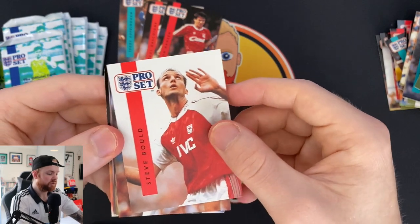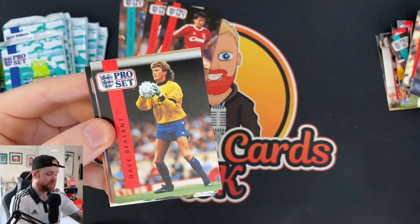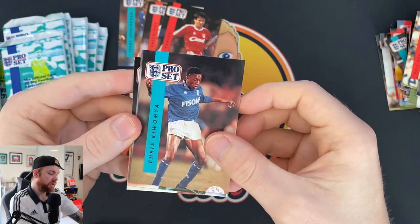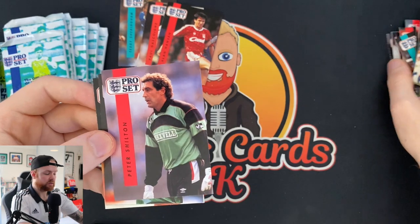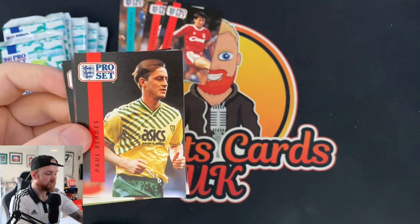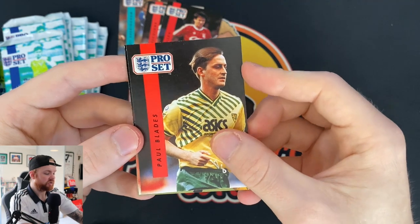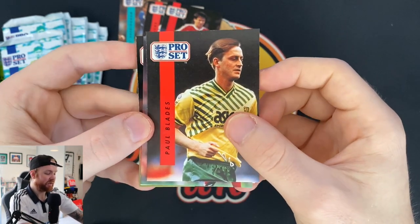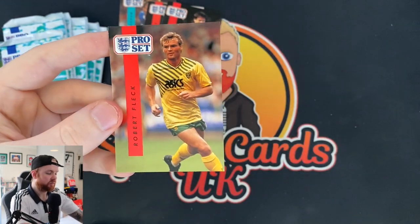Steve Bould, Eric Thorstvedt, Dave Beeson, Kiwomya, Peter Shilton — goalkeeper there. I have got his España 82 sticker. Obviously Maradona scored the Hand of God goal against Peter Shilton — he's still pretty bitter about that, he still talks about it now. We've got Paul Blades, Michael Thomas, Steve Sedgley and Robert Fleck.